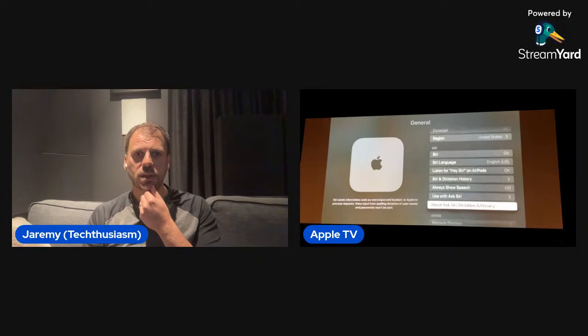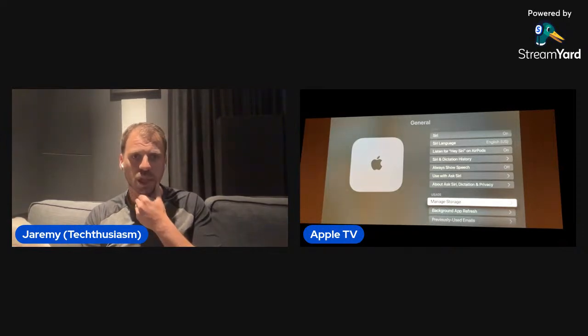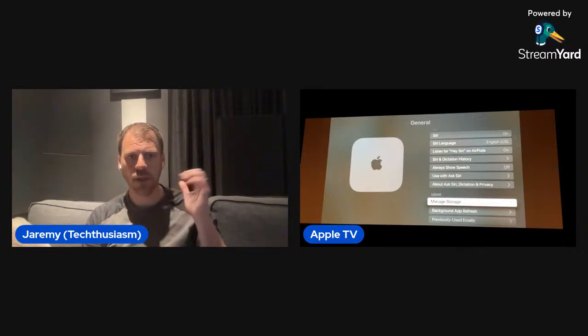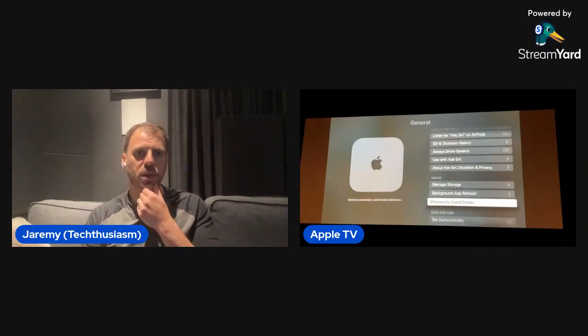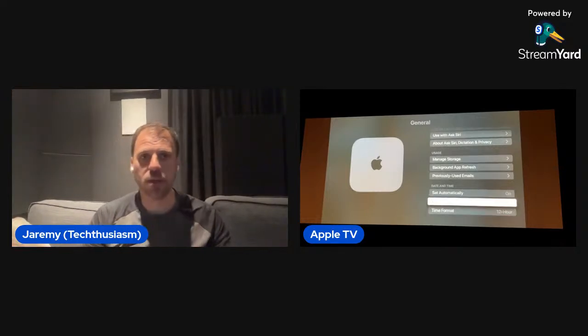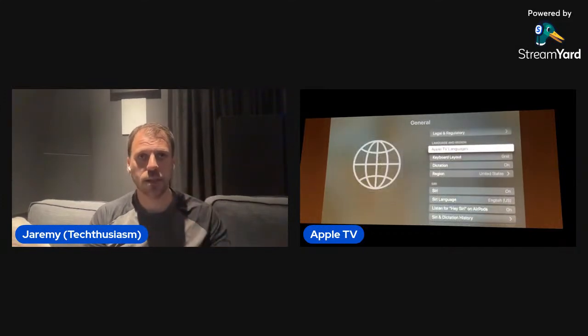Siri is on. We did get the 16.2 beta update, which I believe has some of the new Siri changes in it in terms of how things pop up on screen. Time zones set automatically — no secret there, I'm in southeast Michigan. 12-hour time format. That's pretty much it for the main general settings. The grid keyboard layout is the key one, and then whatever you want for power and screensaver settings.